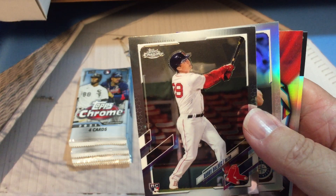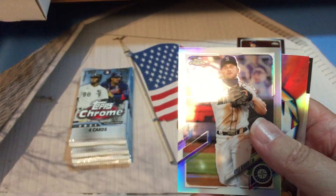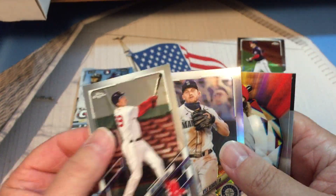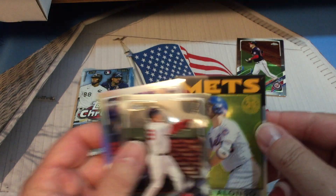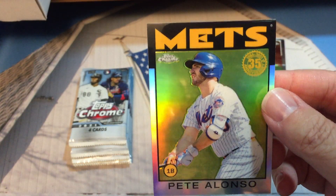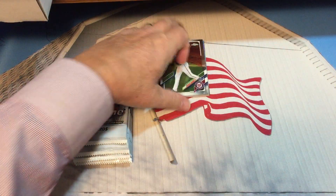There's Bobby Dalbeck rookie card for the Red Sox — that's a good one. Kyle Sager, a prismatic power Bryce Harper insert, and here's a 35th anniversary '86 retro card of Pete Alonso. Nice looking card there.